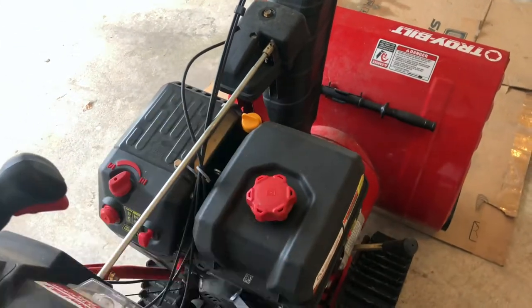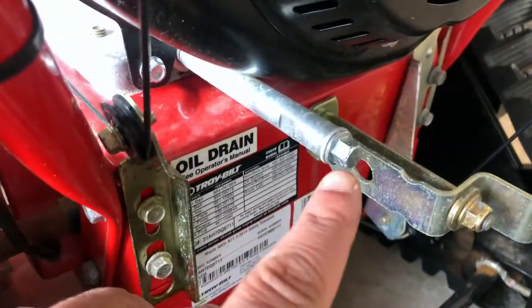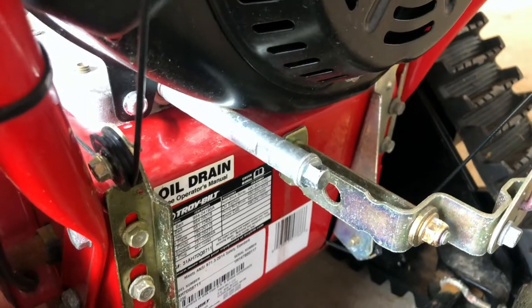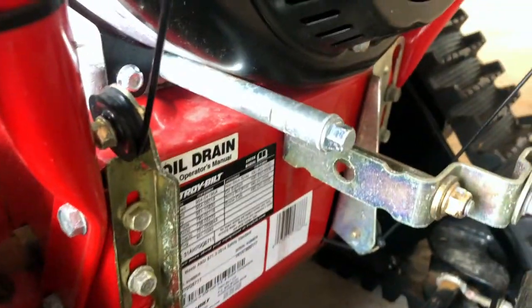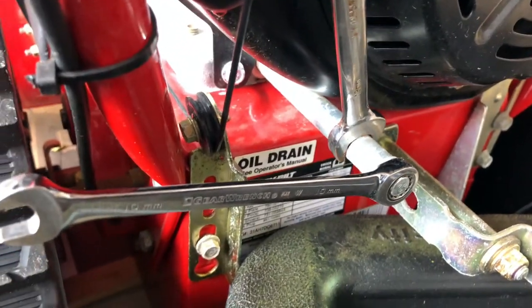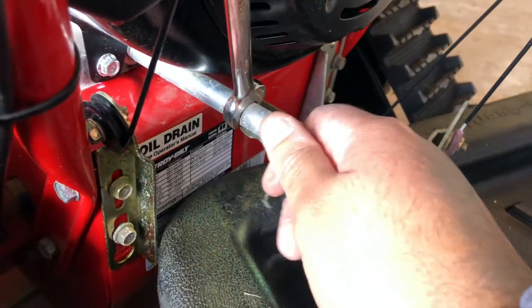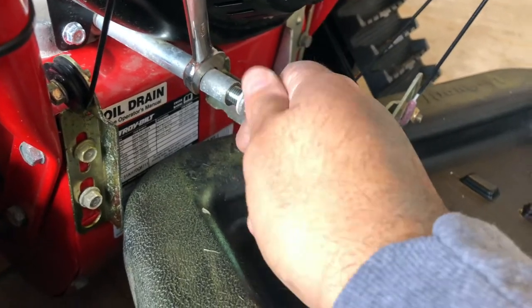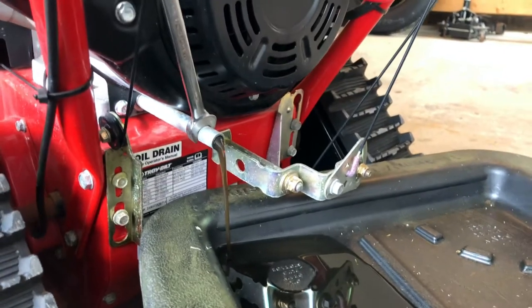After letting it run for five minutes, shut it off — that makes the oil warm and circulates all the contaminants. Come to the back of the snowblower where you'll see a 10-millimeter drain plug. Take a wrench to secure the tube so it doesn't back out. If needed, use a 12-millimeter wrench on the pipe at the groove, then your 10-millimeter to crack it loose. Pull out the drain plug — it's not under much pressure — make sure you have a pan underneath to catch it, and let the oil drain out.